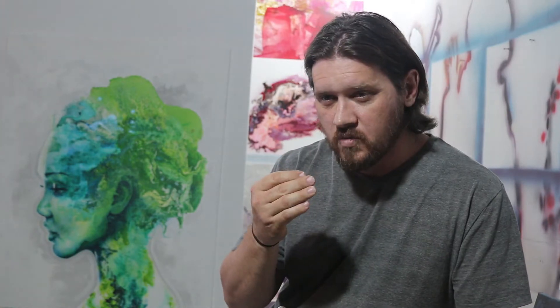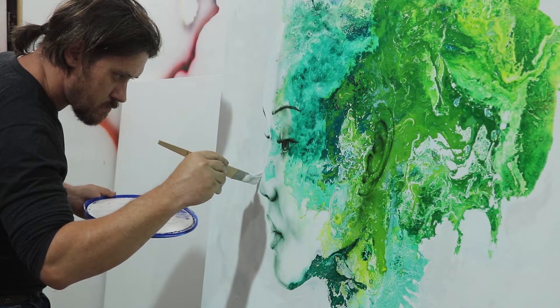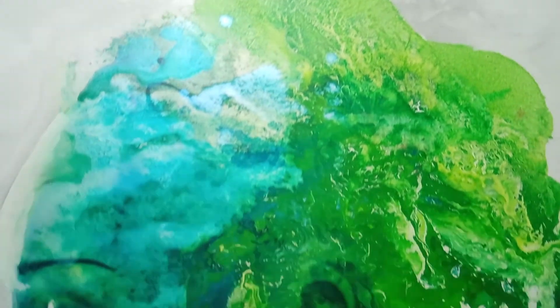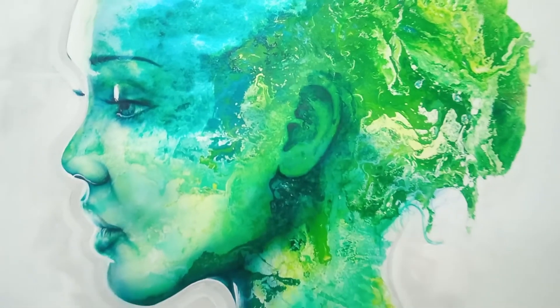I was planning to do more with it, but I am worried that by overworking it I might destroy it. So I'm going to be leaving it as is for now, and if I change my mind at a later stage I might add a few more elements into it.